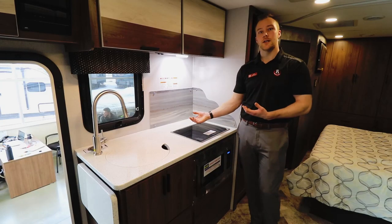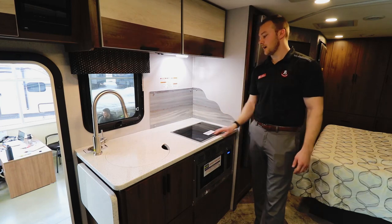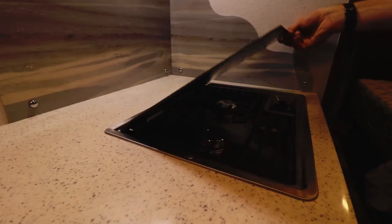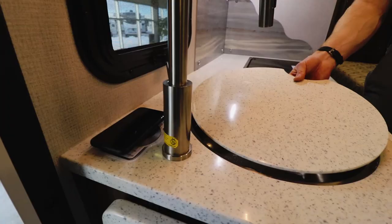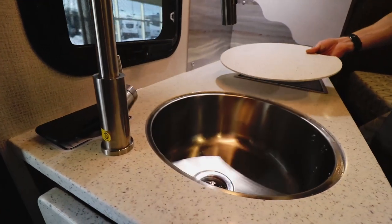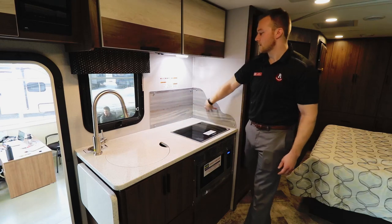Starting in the kitchen, they really maximize your counter space by giving you a sink cover and the flush glass stove top. They went to a really European-style 2-burner cooktop, and then you have a large under-mounted stainless steel sink big enough for dishes, pots and pans, all those large items, and a residential backsplash.